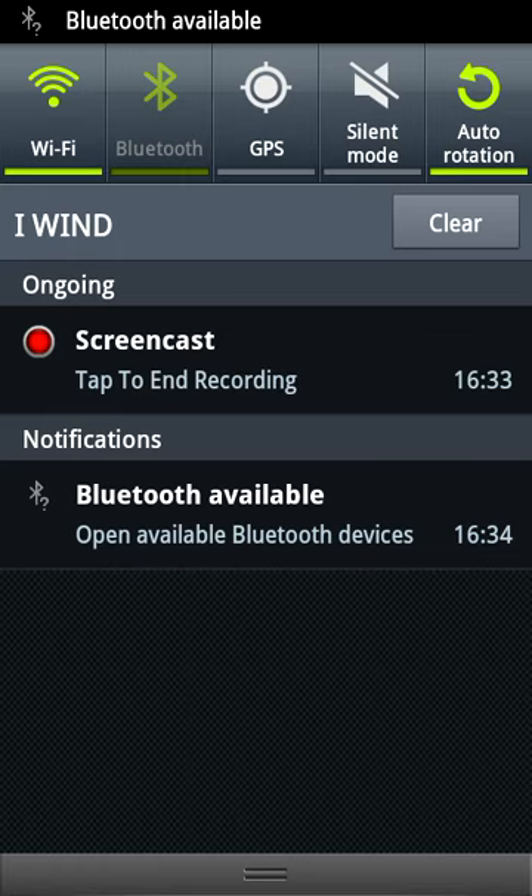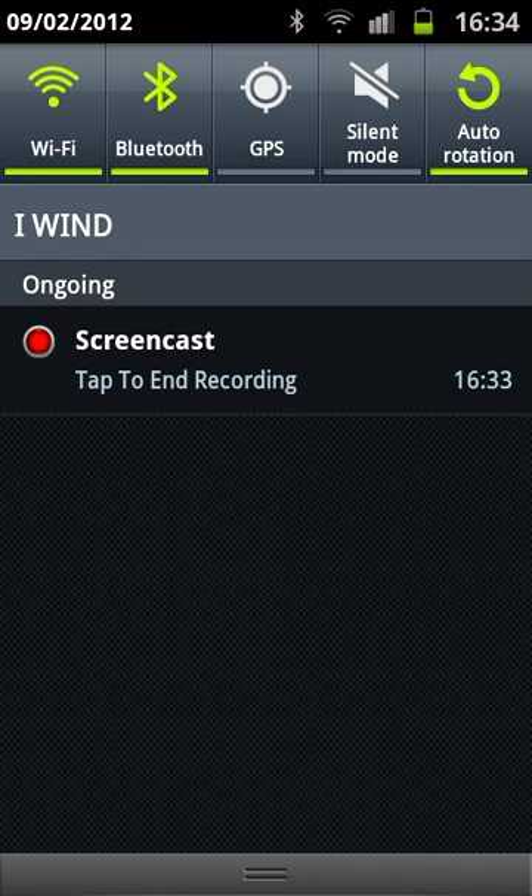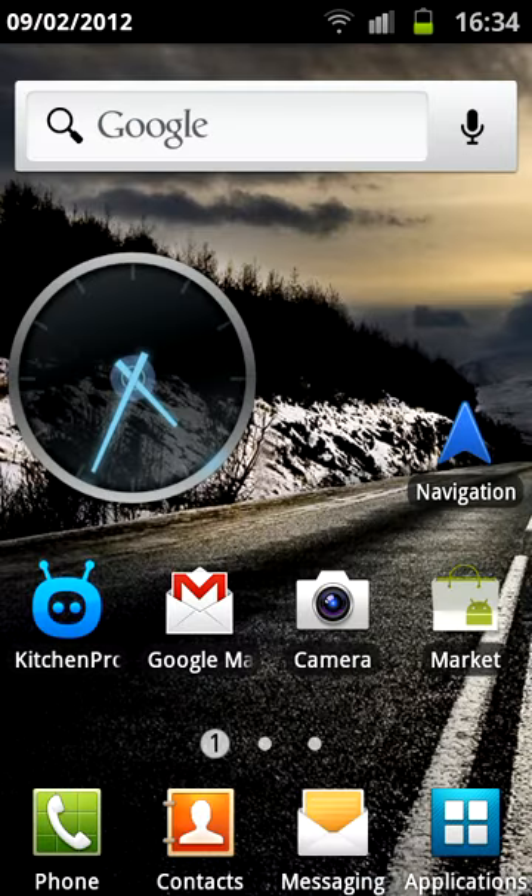Let's enable Bluetooth so we can see the notification coming up. And now we can swipe the notification and that's it — it will be removed. Thanks for watching, stay tuned.